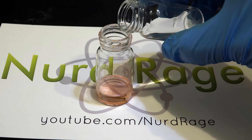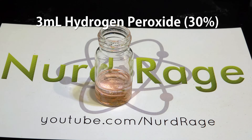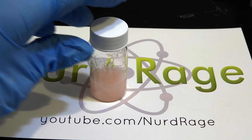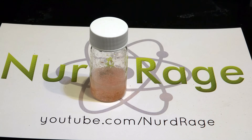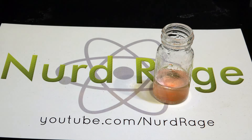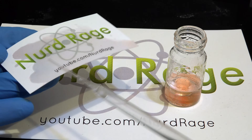Once that's all shaken up, we then add in an equal volume of 30% hydrogen peroxide. Give that a shake to dissolve as much of the hydrogen peroxide as possible, then give it a few minutes to settle. The hydrogen peroxide layer will float on top of the denser dimethyl phthalate layer. Now we pipette out the bottom dimethyl phthalate layer and apply it to a surface like this logo card.